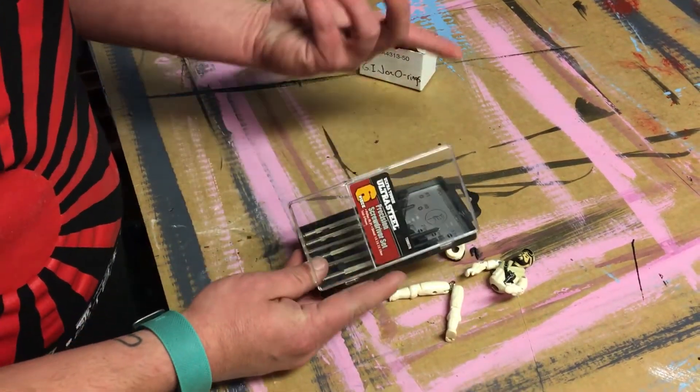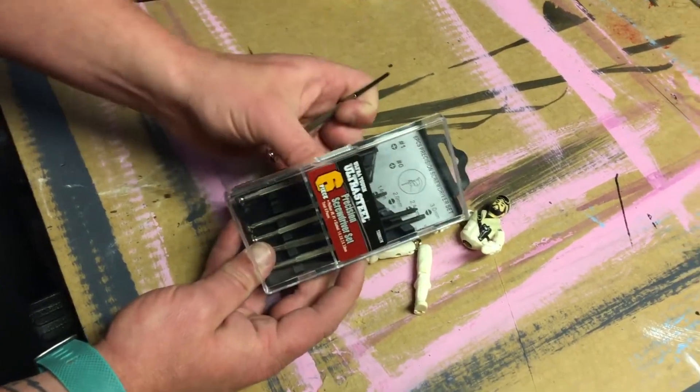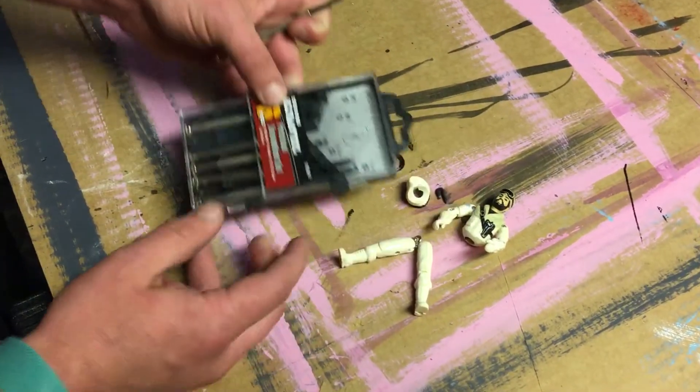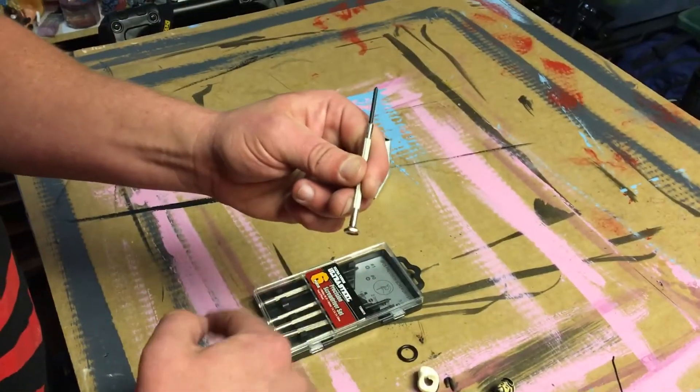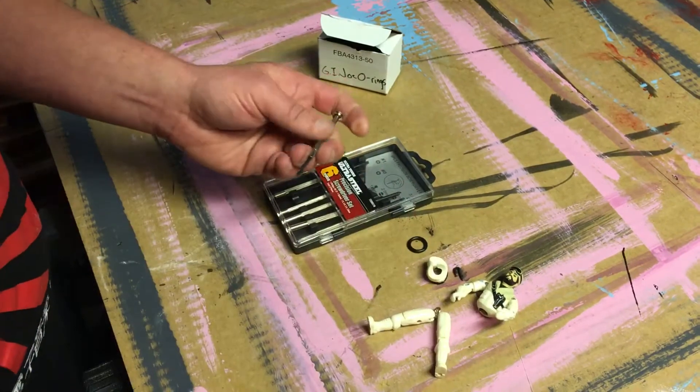I have a basic set of precision screwdrivers — you can get them at any Home Depot or wherever. I like these ones with the spindly end so you can put more pressure in when you're unscrewing.